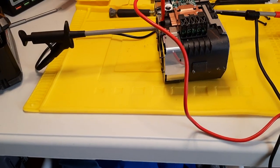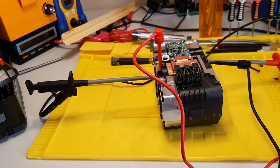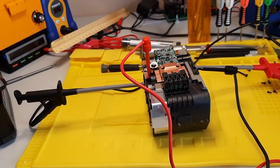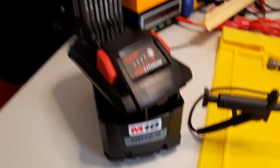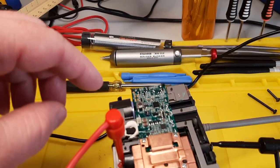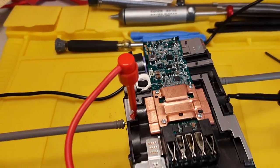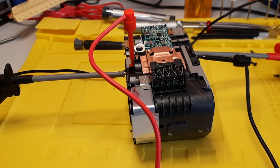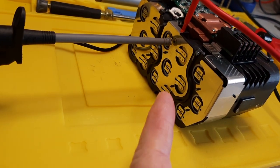There are a couple other videos of this online — not many, but some. This one didn't have damage so much as cells not charging to balanced voltages. When I pressed the button, you can see only three of the four LEDs light up. Before I researched this more, I thought maybe one of my LEDs burnt out, but no.